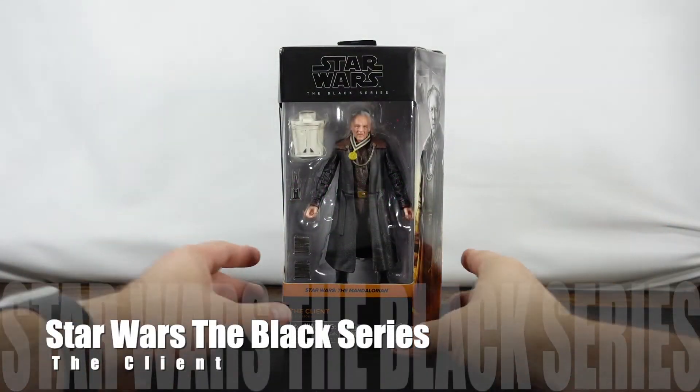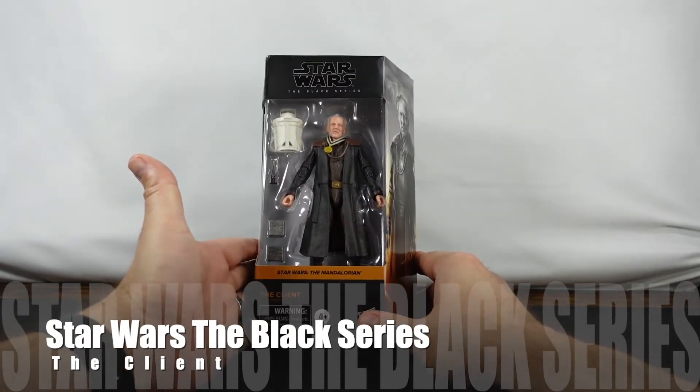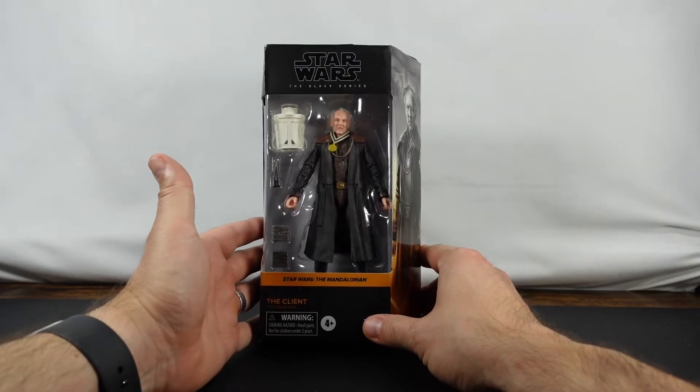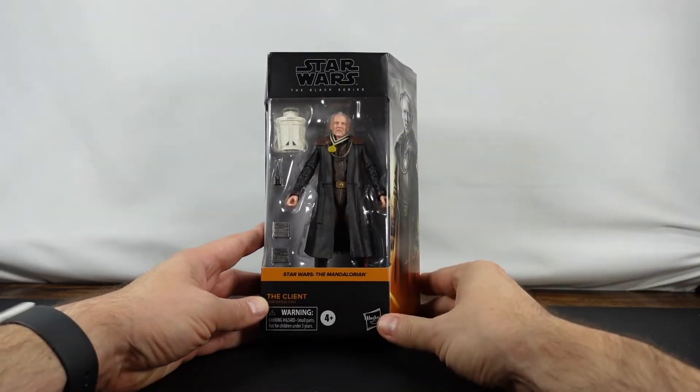Hello everyone. As you can see, we have another Star Wars The Black Series figure in front of us. I got a little behind on the Black Series unboxing, so we've got a lot coming up on the channel, so you won't want to miss that. But today, as you can see, we have The Client from Star Wars The Mandalorian.